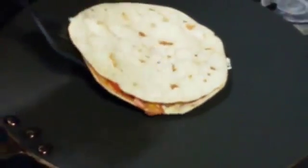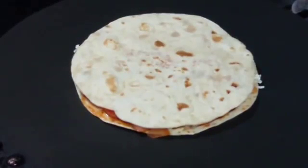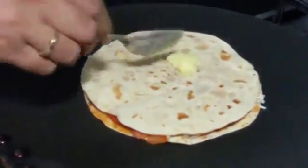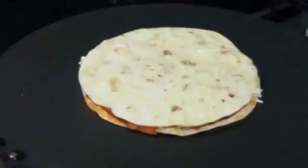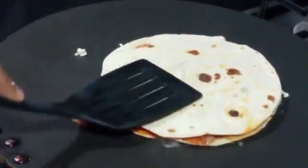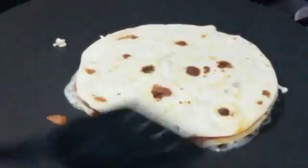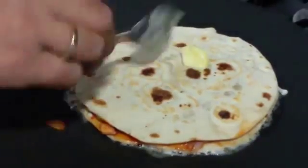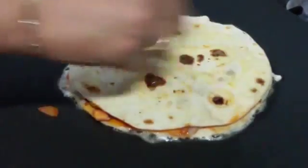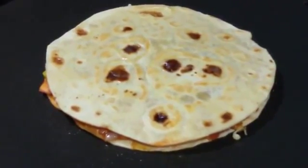Now we are going to heat the pan and place it on top. We are going to roast it from one side for about a minute. Next we are going to spread butter on the top. Now very carefully we are going to flip it over. You can see it's got nice and crispy and golden from this side. Now we are going to spread butter on the other side as well — though you can skip this step if you prefer.